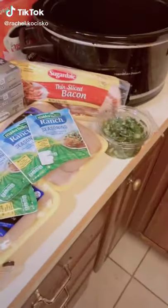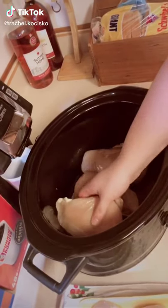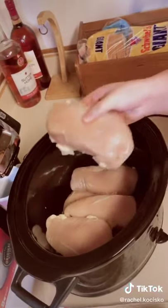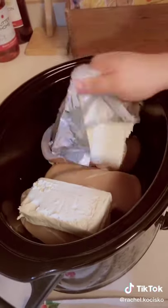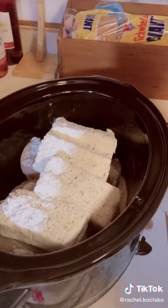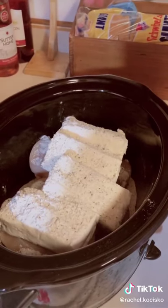How to make cracked chicken. Place six chicken breasts in. Now add 32 ounces of cream cheese. Add four dry ranch seasonings.